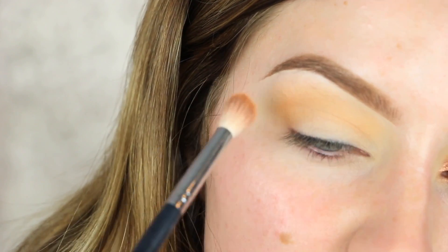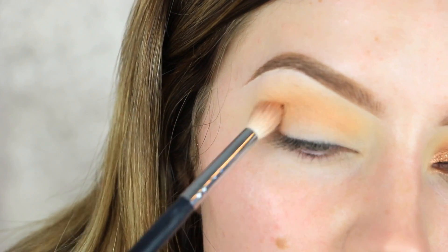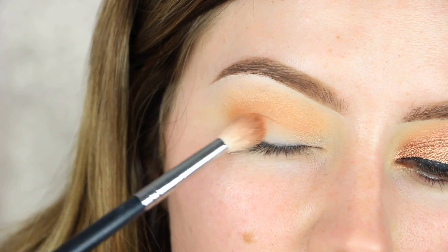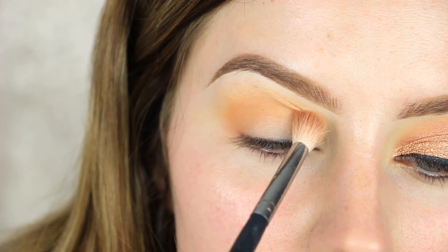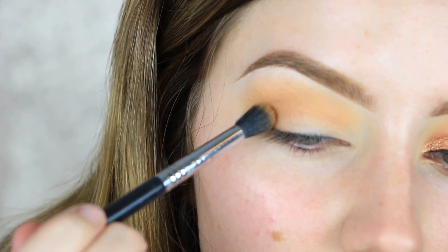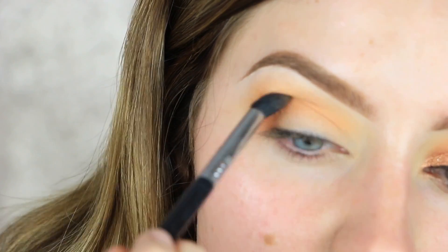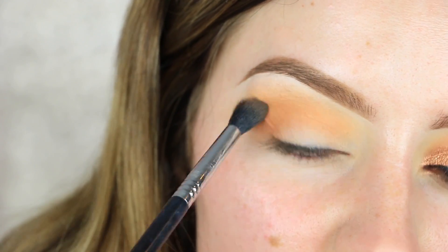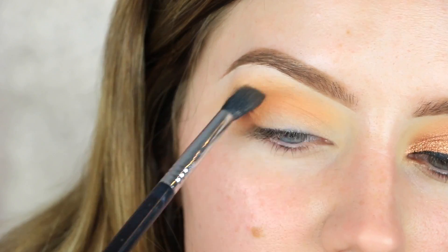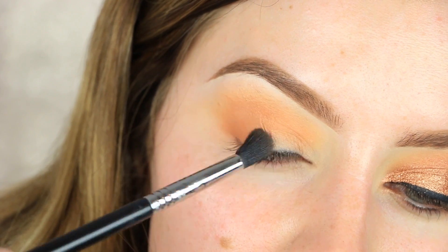Then we're gonna switch over to the shade 'Early Bird' by Makeup Geek using a Morphe M573 brush, doing the same thing right over that first shade, keeping it a little bit lower and tighter into the crease area and starting to drag that color onto my eyelid about halfway. I switched to a Sigma E38 brush since it's a bit denser and packs more color into the crease. I always build up product gradually rather than going in with too much at once.